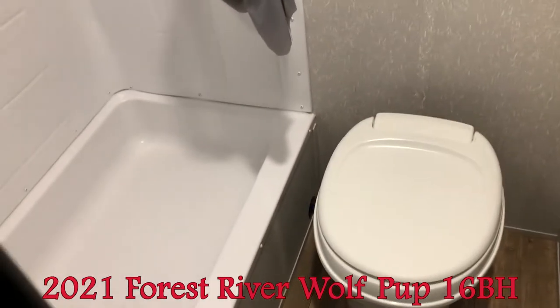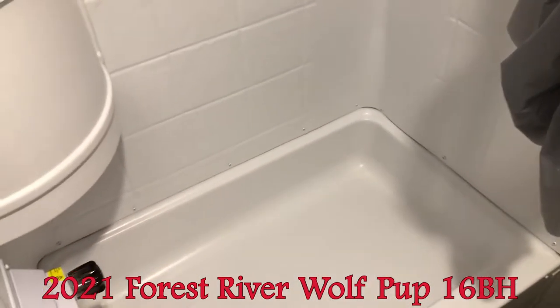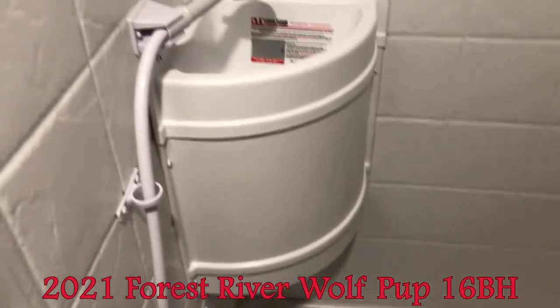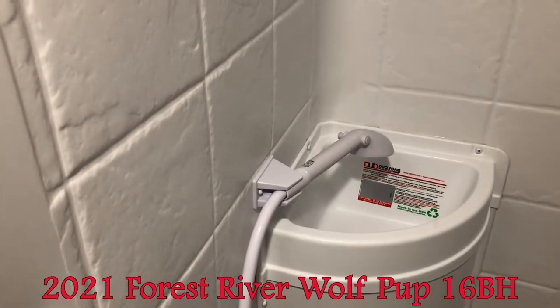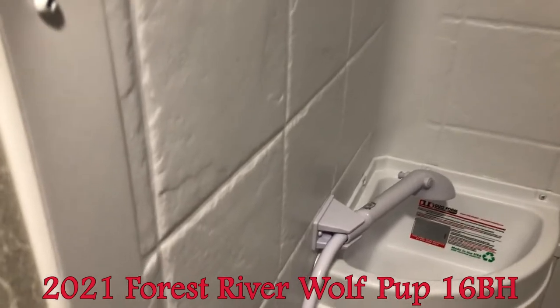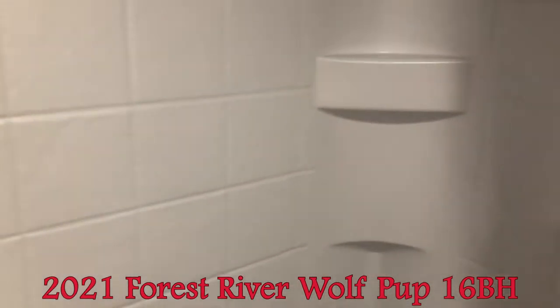There's a foot flush toilet with lots of room, a full tub surround, and a nice big shower. The sink area can be used as shampoo and soap storage, and you also have a sink inside the bathroom — very rare in a unit this size.